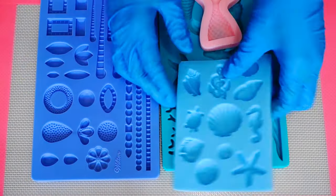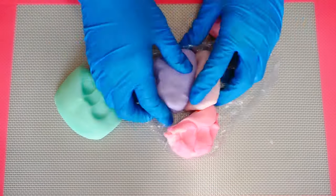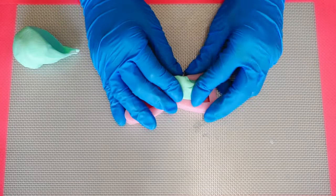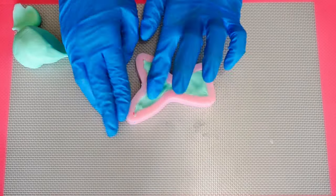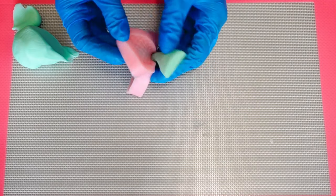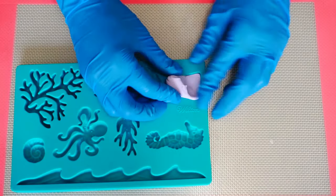On to the molds — these are the molds I used to create the details for this cake. This is the fondant I used for the colors, and I mixed in a bit of CMC powder into my fondant so it would dry out. I needed those mermaid tails to be nice and stiff and hold their shape, since they were the toppers for my cake. So pretty!